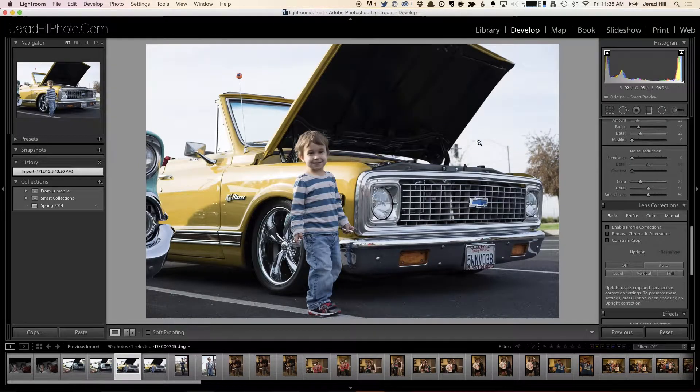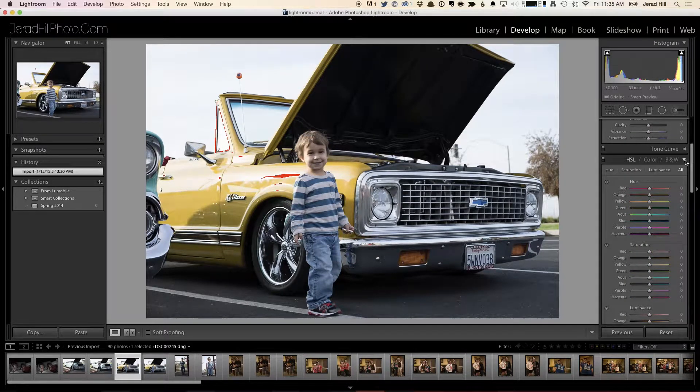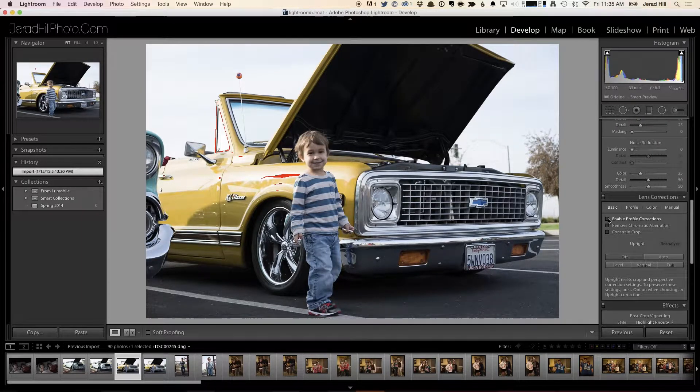There are some things we could do to make adjustments to this photo and improve it a little bit. So let's go through and make those adjustments in Lightroom. I enable profile corrections and remove chromatic aberration.